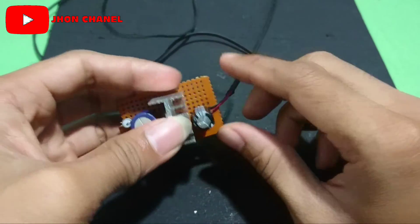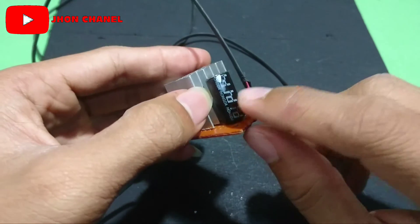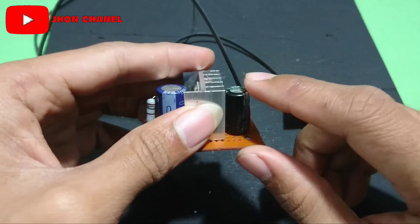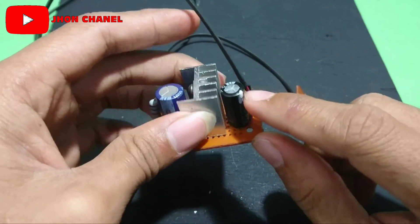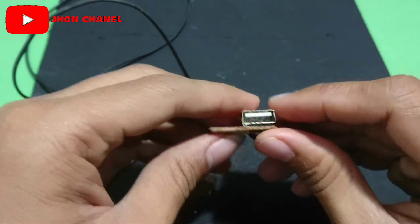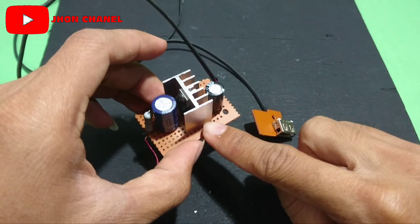Nah, untuk selanjutnya yaitu masuk di kapasitor 2200 micro 10V. Ini bisa kita turunkan menjadi 1000 micro saja. Saya menyarankan 1000 micro saja, tapi kalau adanya 2200 micro juga tidak apa-apa. Karena saya adanya 2200 micro, jadi saya pakai yang 2200 micro. Lalu keluar di port USB-nya. Untuk pemasangan port USB-nya ini jangan sampai terbalik ya.